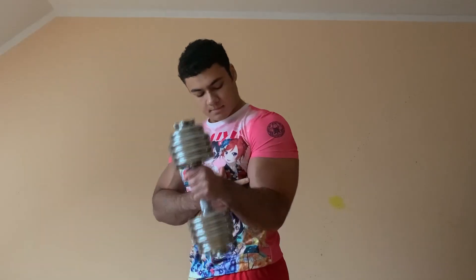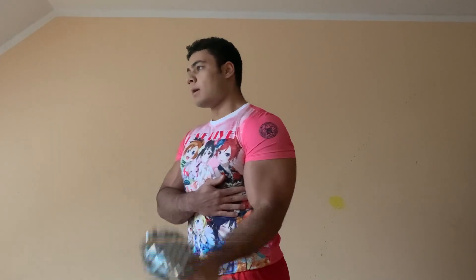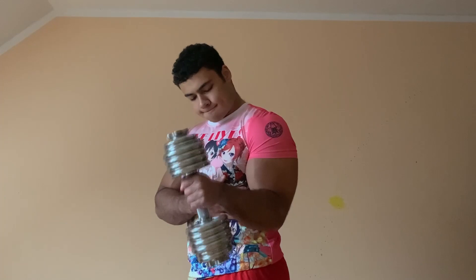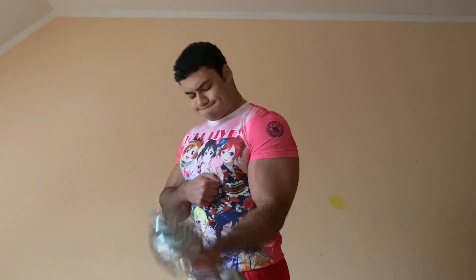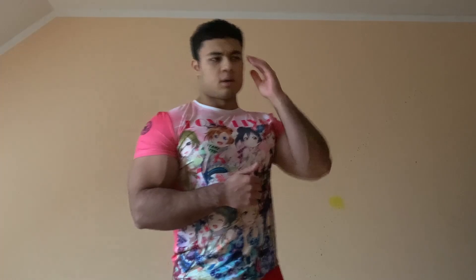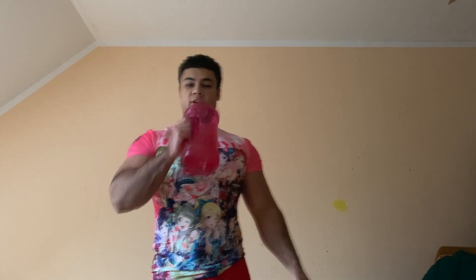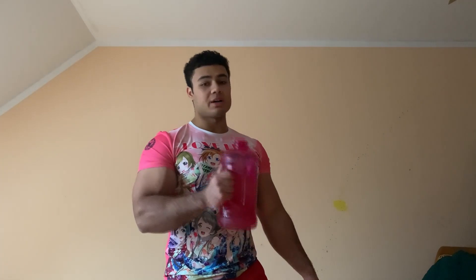I do the other arm. I work out like one or two times a week right now. And don't forget to drink your water — after every exercise I just drink some.